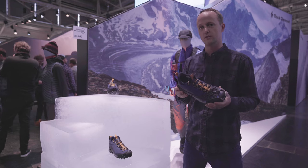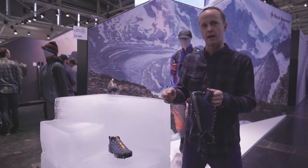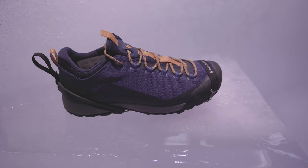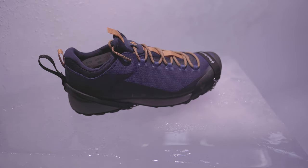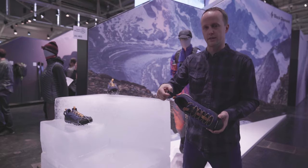All three of our traction devices have a heel tab for easy on and off. Finally, we have the Blitz. The Blitz has forefoot only with six spikes of the same 8-millimeter length, with the elastomer heel and the heel tab.